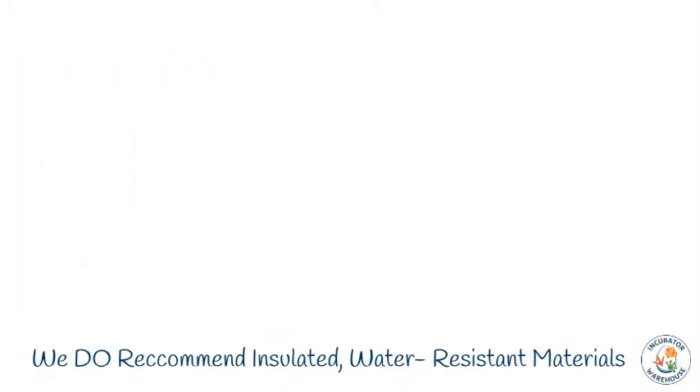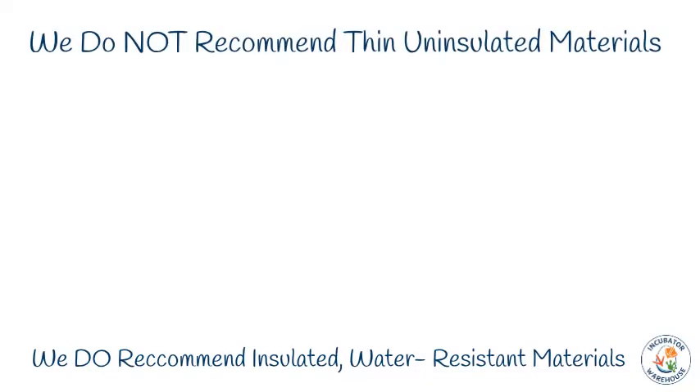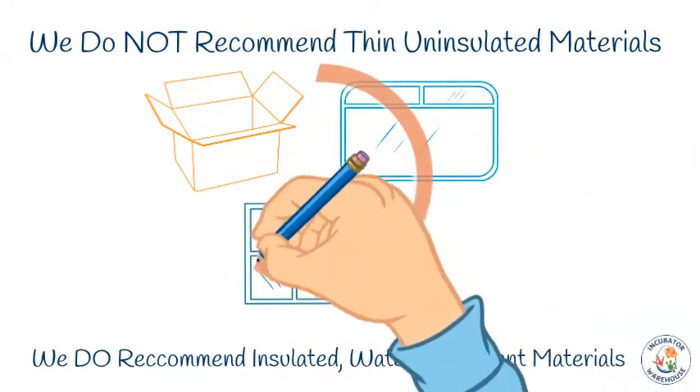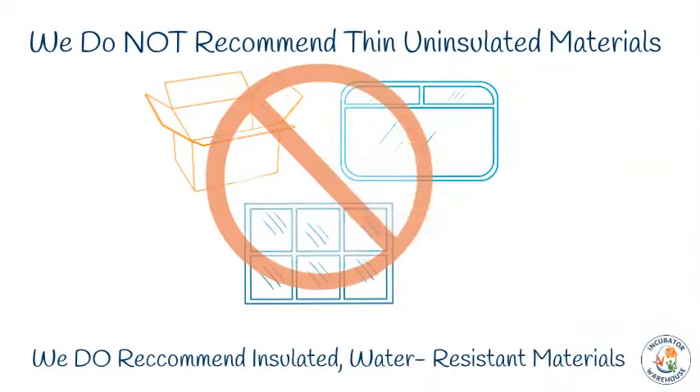If you're building your own case, we recommend using insulated, water-resistant materials like foamed plastic. For cabinet builds, we do not recommend cardboard, glass, plexiglass, or any other thin or uninsulated material. If you choose a thin or uninsulated material for your tabletop incubator, then your case will need to be smaller to allow for the extra heat loss.